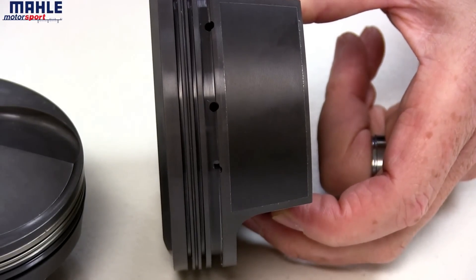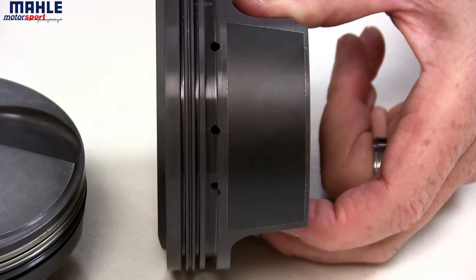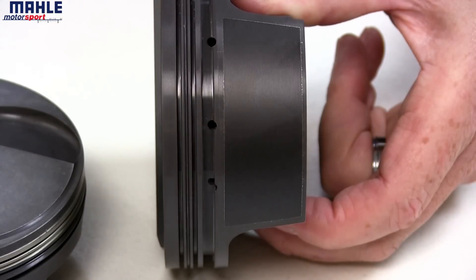The pistons then have the MOLLE proprietary Griffall skirt coating applied to the skirts. The skirt coating reduces drag, wear, and engine noise. It's also designed to last the entire life cycle of the piston.